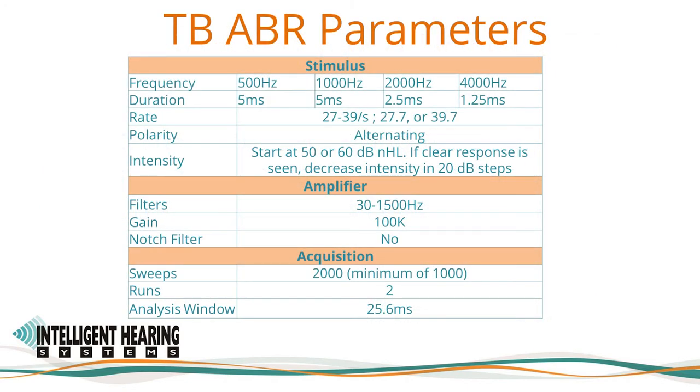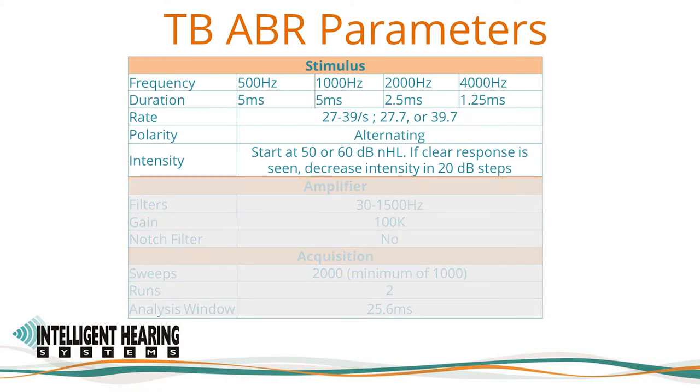The parameters are stored in the SmartEP software as settings files. Sample settings files are provided with the machine and can be loaded via the Load Settings option. We will use a 5 millisecond duration for the 500 and 1000 Hz tones, a 2.5 millisecond duration for the 1000 Hz tone, and a 1.25 millisecond duration for the 4000 Hz tone. The Academy Practice Guidelines recommended stimulus rate is between 27 to 39 per second, for example 27.7 or 39.7 per second. We use alternating polarity for the tonebursts. For clicks, alternating polarity helps distinguish neural portions of the response from cochlear portions such as the cochlear microphonic.